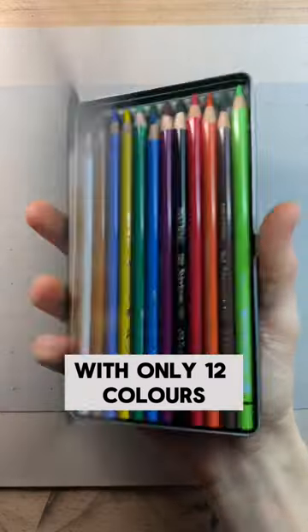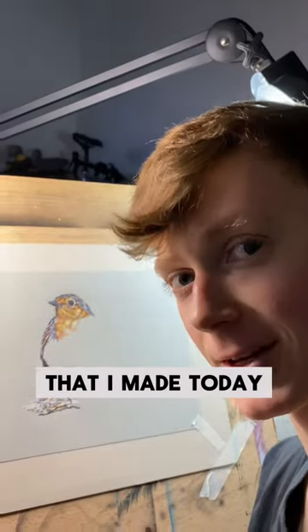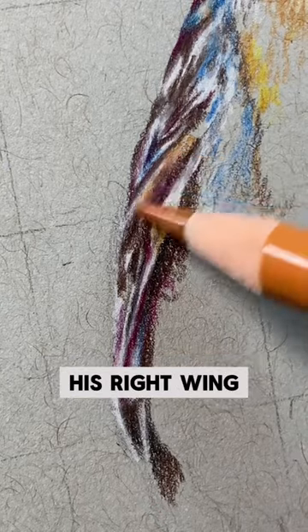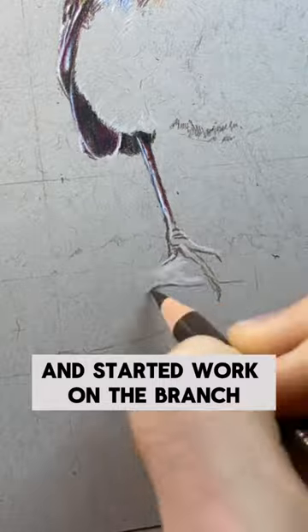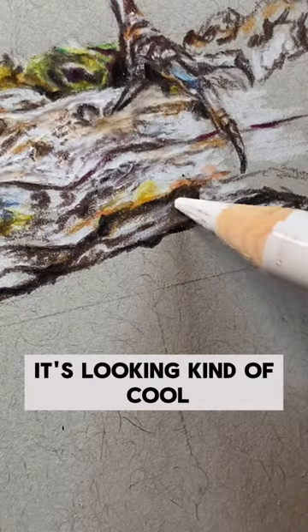I'm drawing a realistic robin with only 12 colours, and here's the progress that I made today. I managed to finish off his right wing and did a bit of work on his chest. I then moved down to his leg and started work on the branch, which I'm actually quite happy with. It's looking kind of cool.